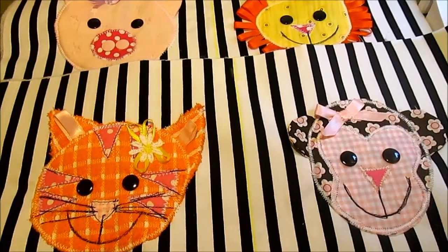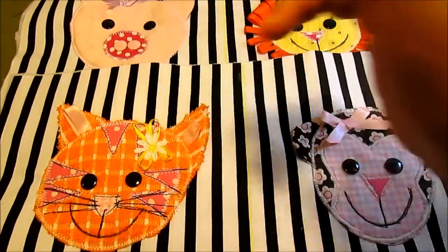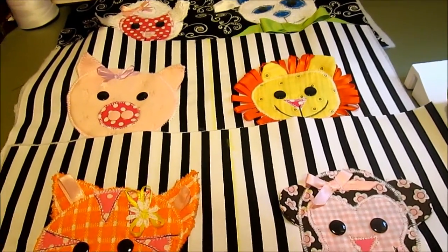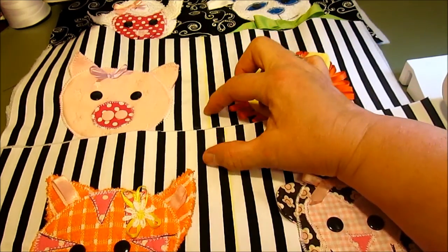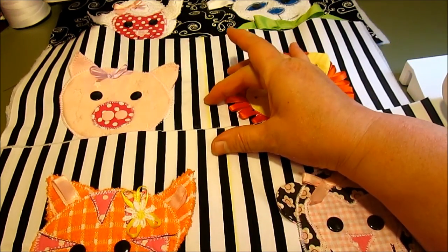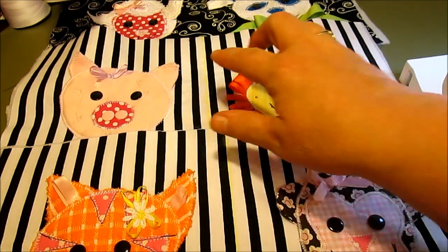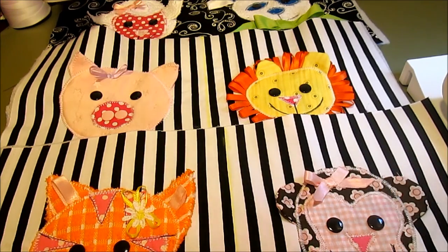Now that I have all of my little faces done and I've added all the little embellishments on each face, we need to trim down the two pages that are going to go back to back — that will be the center of the book — to get them to be the exact same size. We're going to end up sewing them back to back and I'll show you what that looks like.